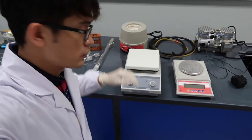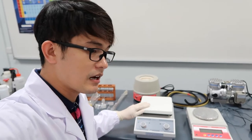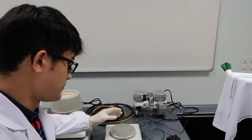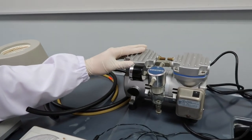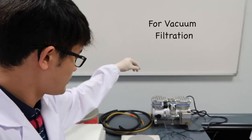This is a hot plate stirrer. It's used when you're dissolving a solid in distilled water — solutions that need constant stirring for a long time. You can also introduce heat via the temperature control. This is the weighing balance, used to weigh solid chemicals using a weighing boat. This is the electro mantle, now commonly used for round-bottom flasks. And this is the vacuum pump, used for vacuum filtration.